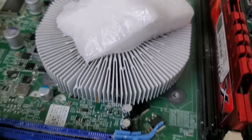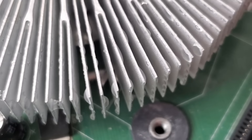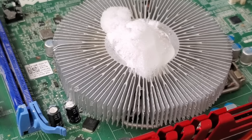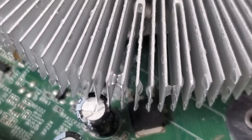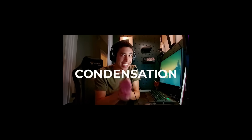Now returning to our dry ice CPU experiment, if you take a close look at the heatsink and surrounding motherboard, you might be able to notice these small droplets of liquid starting to form. You might think this is due to the dry ice melting and turning into liquid, but the thing about dry ice is that it evaporates when it warms up — it doesn't turn into liquid at all. So these droplets are coming from somewhere else entirely, and the culprit is condensation.